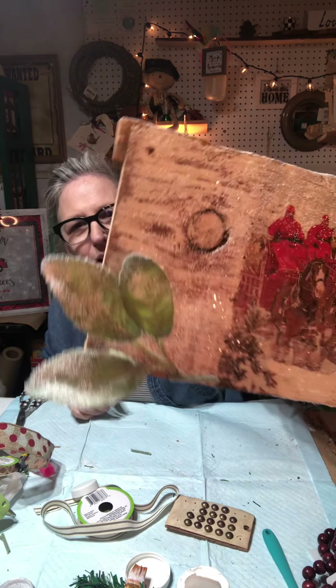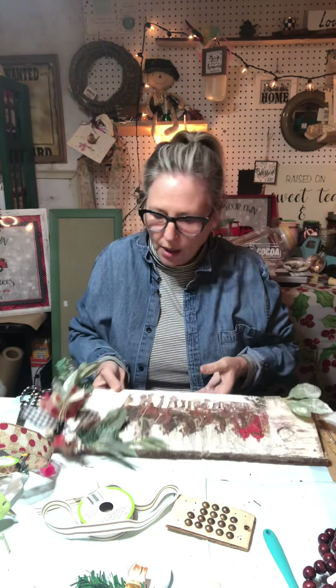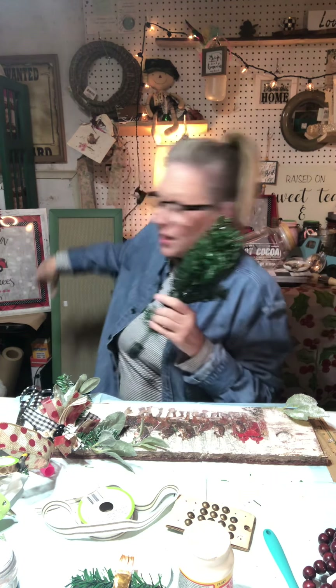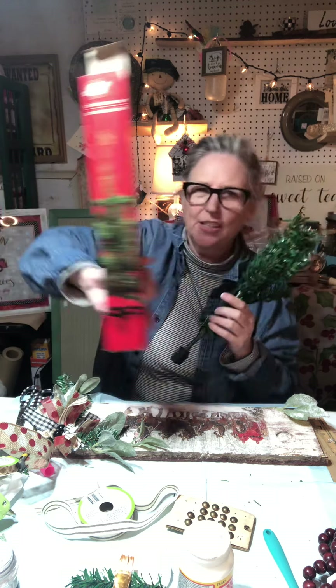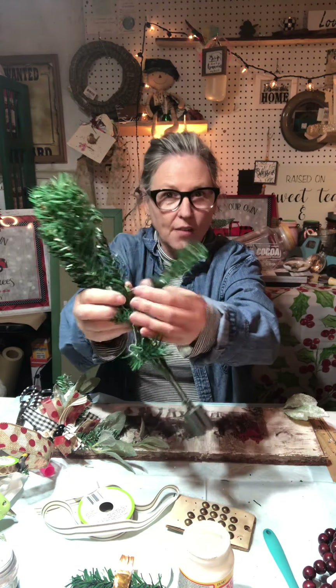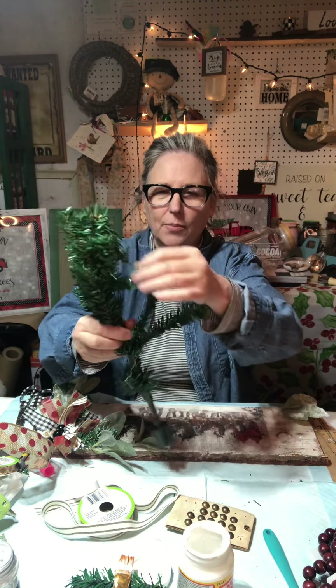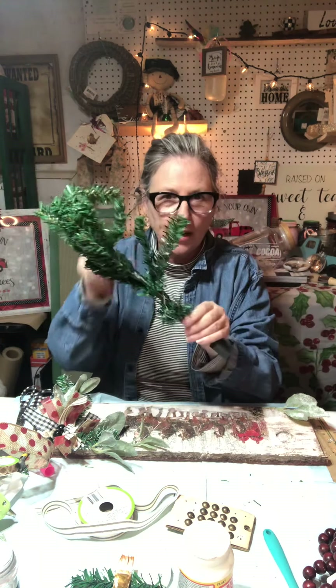I've got this little bit of lamb's ear that I've already glued on, and what's really cool — I'm still a newbie but I'm learning — you can take glue, and I've got this kind of snowy glitter. I also have one of the Dollar Tree trees; I have several of these. I'm going to cut off some of the limbs, and I'll put glue and some glitter on there to make it look snowy, and I'm going to wrap it around the side over here and kind of even it out.